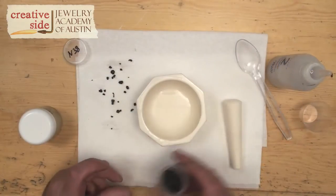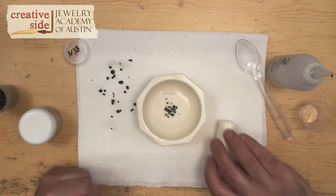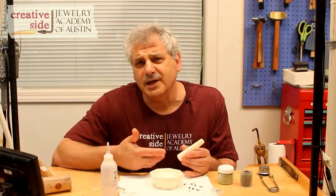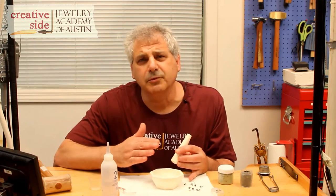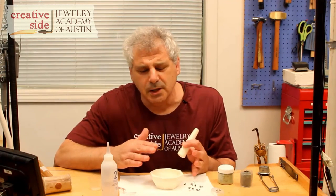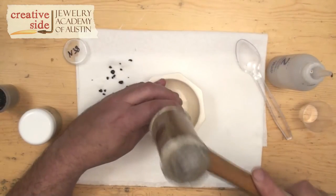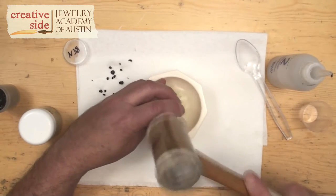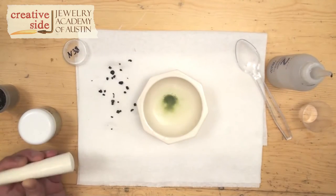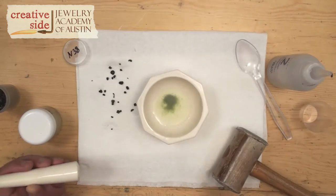I'm going to put a few grains of my enamel in there. It looks kind of like a broken windshield, but enamel really isn't the same type of glass — enamel is formulated to be able to bond with metal so that when the metal is heated, the enamel won't just pop right off. So a little bit of tapping; you don't have to hit it hard, and it's breaking it up. You can see there's a little bit of cloudiness, and that's the fine grains.